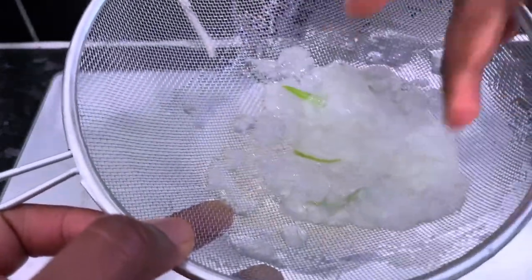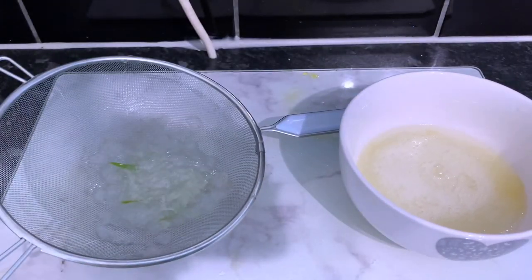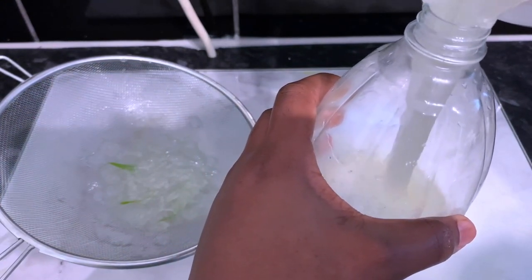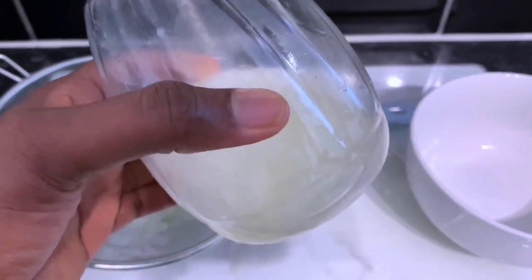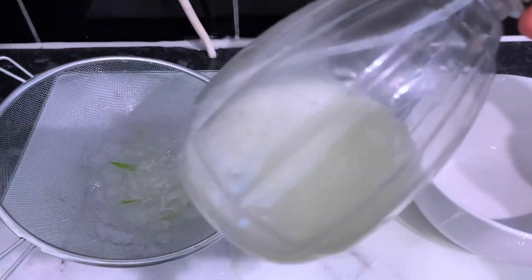Once done, this is what you end up with. You don't have to throw the remaining flesh away — you can keep it for another DIY. I decided to transfer the gel into a spray bottle so it's easier to use. That's pretty much it — very simple and straightforward. You can now use this however you want: as a pre-poo treatment, a leave-in conditioner, a detangler, or as part of another DIY.